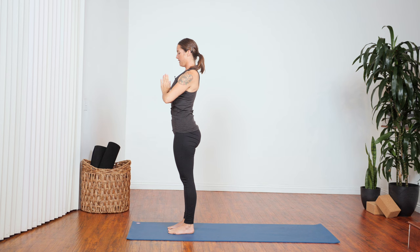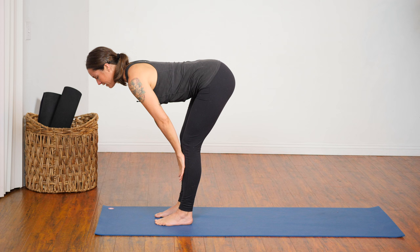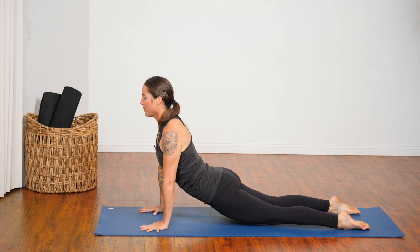Inhale, circle arms. Exhale, hinge and fold. Inhale, half lift. Exhale, step back to plank pose. Bend your elbows — Chaturanga. Inhale to your back bend — up dog or cobra. Exhale, down dog. Take a breath here, and we'll add on this round.